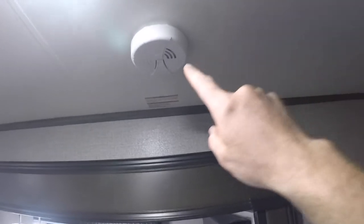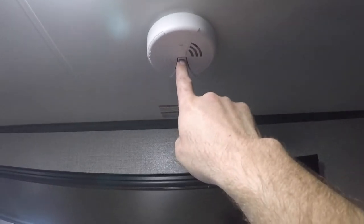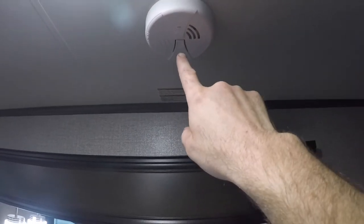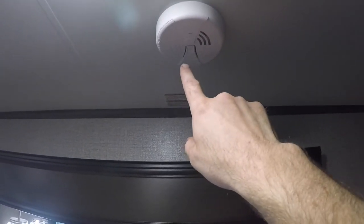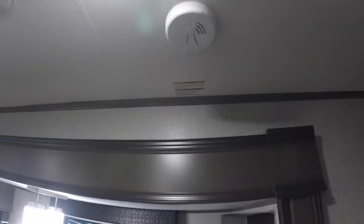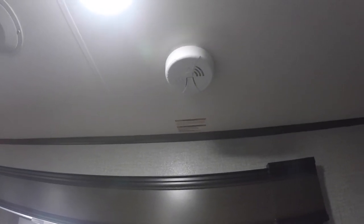Up here is the smoke detector. It's important to press this center button every six months or so to make sure the battery is still charged and the smoke detector is functioning. I would probably test the carbon monoxide propane detector at the same time — just makes it a little easier to remember to do both.